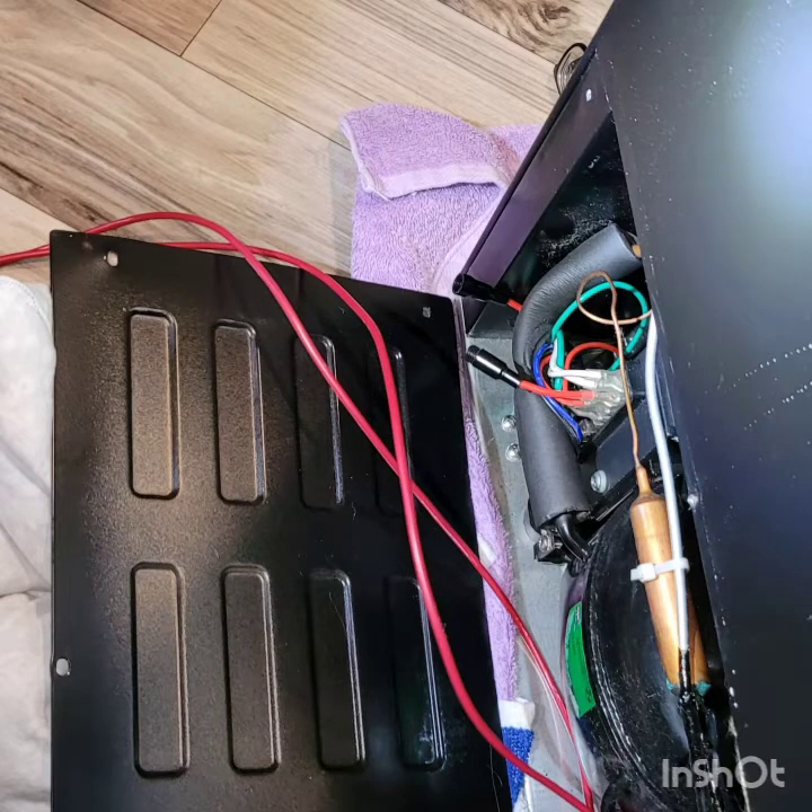Now, go to the old fuse holder's red wires and expose as much of the red wire as possible coming out of the back of the refrigerator. Be careful not to pull too hard, but get as much wire to work with as possible. Very carefully, snip off the two old fuse holder ends. Strip the insulation off the two wires coming out of the refrigerator at just under one centimeter. Make sure you have a nice tight bundle of wires — twist them.